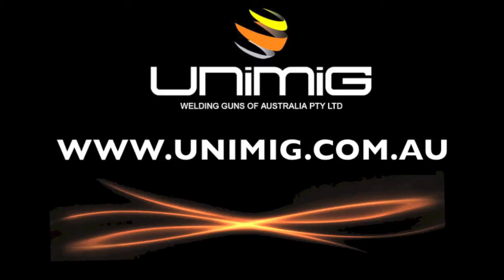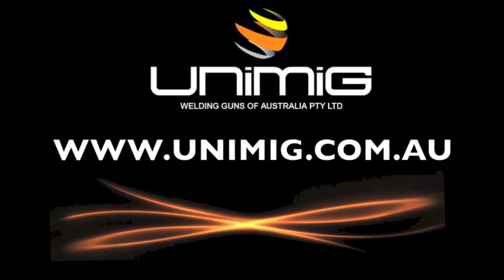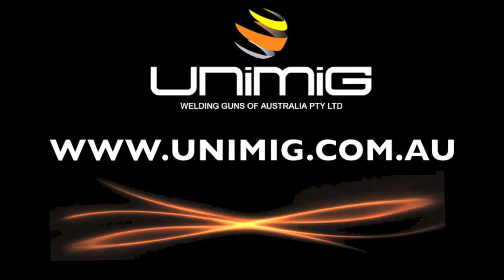To view our complete range of welding products, visit your nearest UniMig distributor or visit us on the web at www.unimig.com.au.